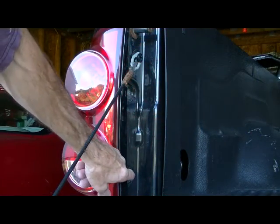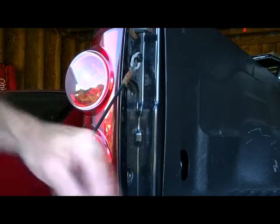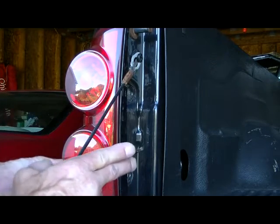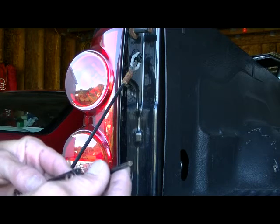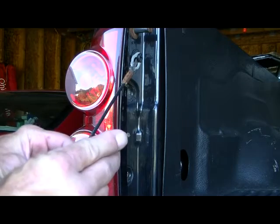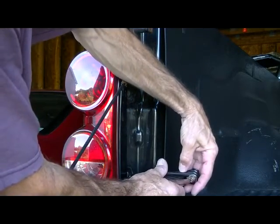First thing to do, there are two screws here — top and a bottom. This particular truck uses a Torx type wrench; looks like an Allen but it's got a little star pattern to it. I'll go ahead and remove these.